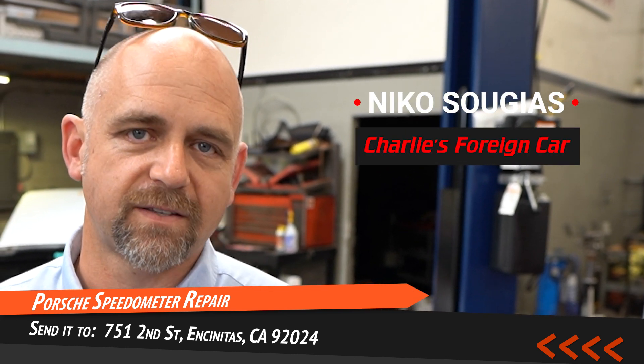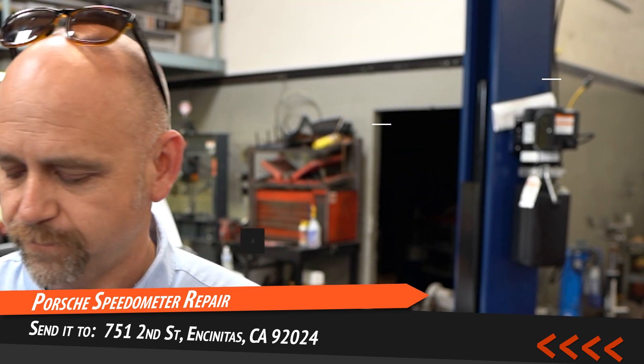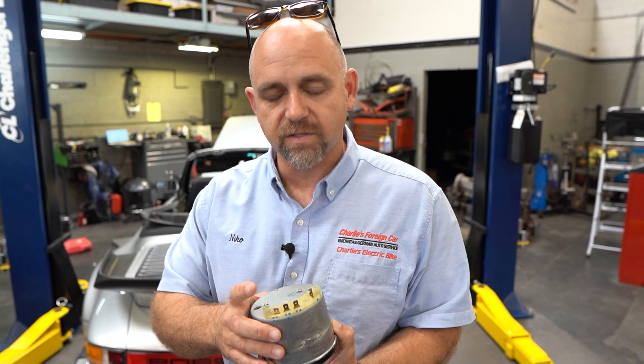I'm Nico at Charlie's Foreign Car in Encinitas, California. Our address is 751 2nd Street, 92024. Put attention 'Porsche guy' — that way everybody who knows it opens it, we know that it'll have a speedometer inside it.